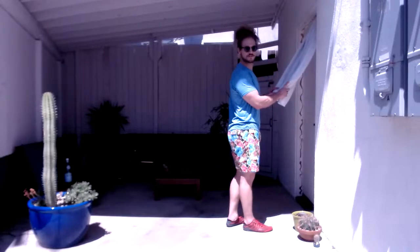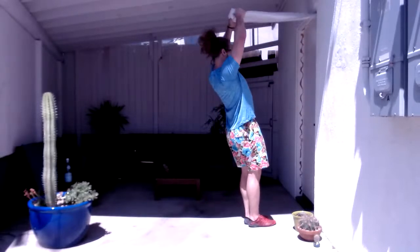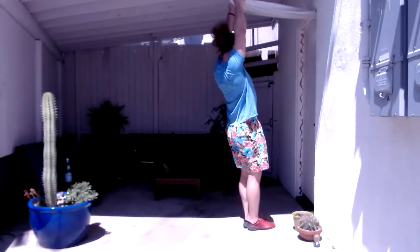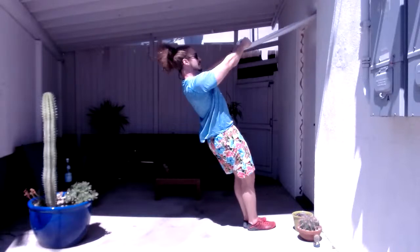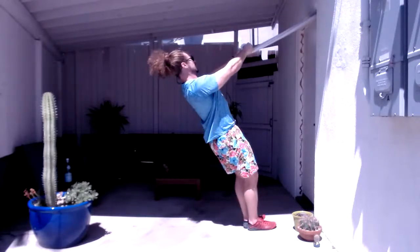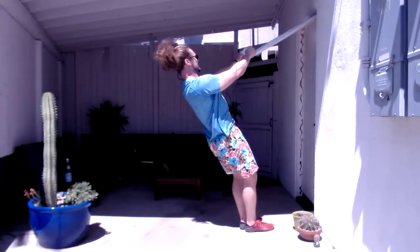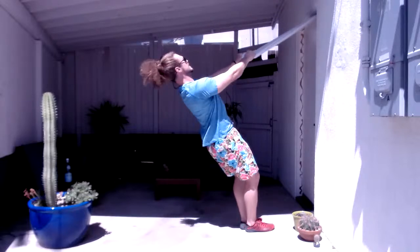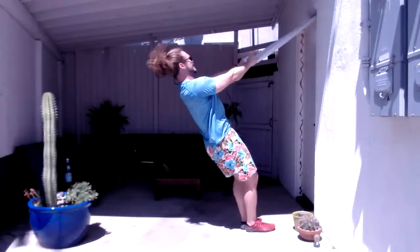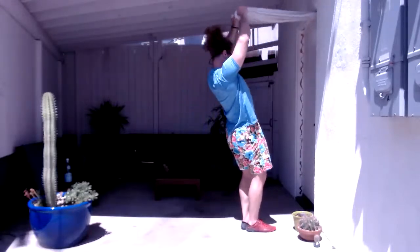Pump that chest out with both exercises — it's all about shoulder blade retraction, getting them back. Twenty-five reps, counting down from 25 to 1. Round two: get your swift swap, 25 of each. Let's do it again.